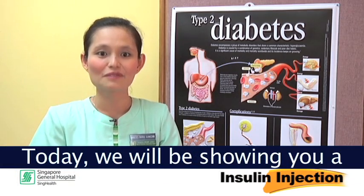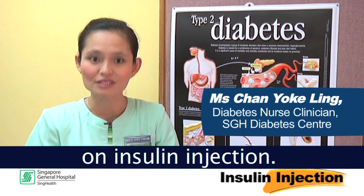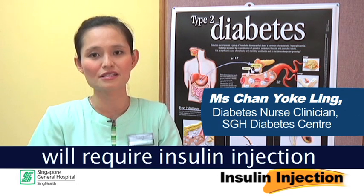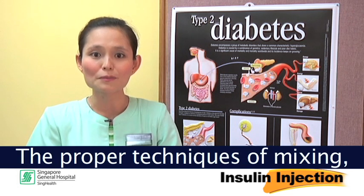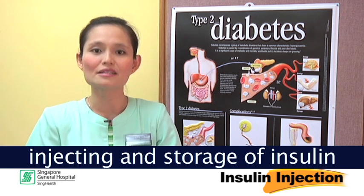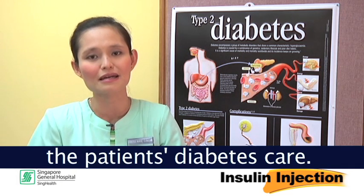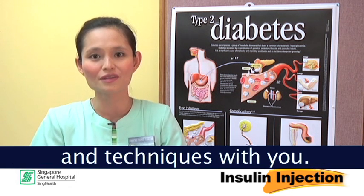Hello everyone. Today we will be showing you a step-by-step instruction on insulin injection. Some patients with diabetes will require insulin injection to control their blood glucose level. The proper techniques of mixing, injecting, and storage of insulin are crucial in the patient's diabetes care. Let us go through these principles and techniques with you.